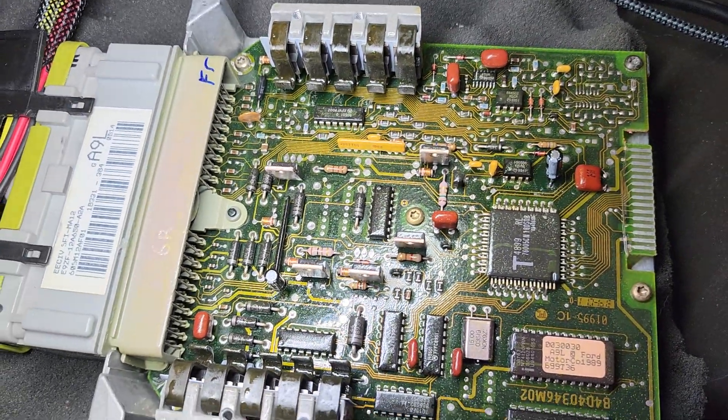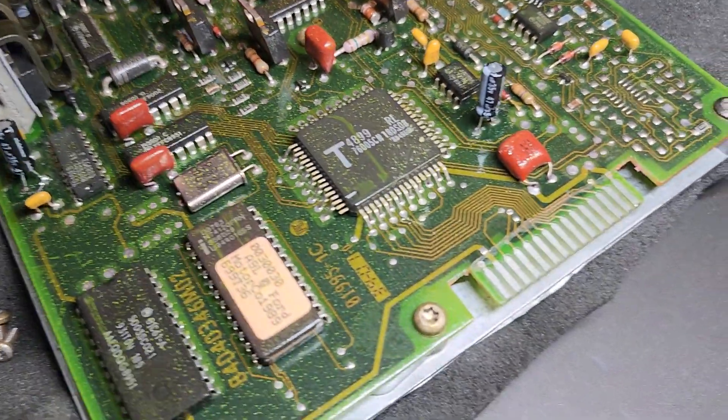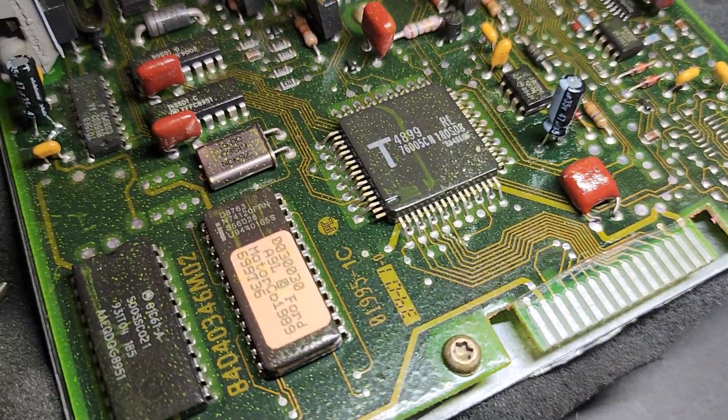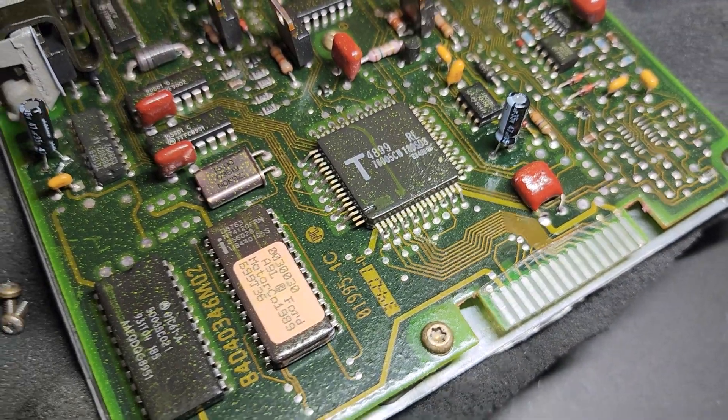Overall, I don't think it looks bad. It's had a previous chip installed and the port has been prepped for that. Looks like it's been somewhat properly prepped — probably could use a retouch, but the work looks good.